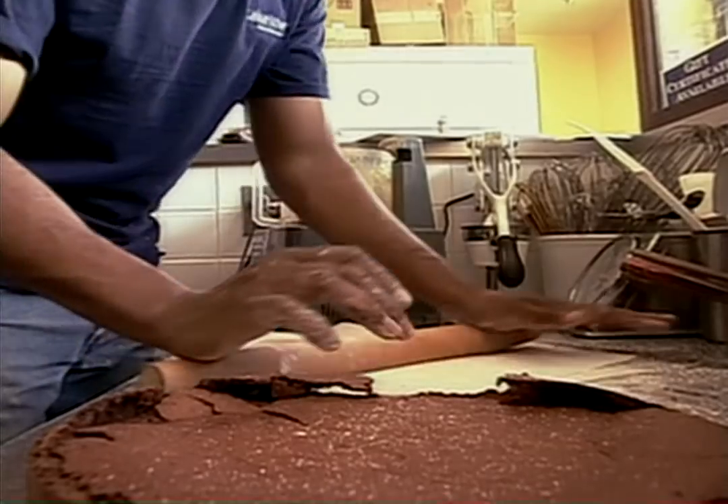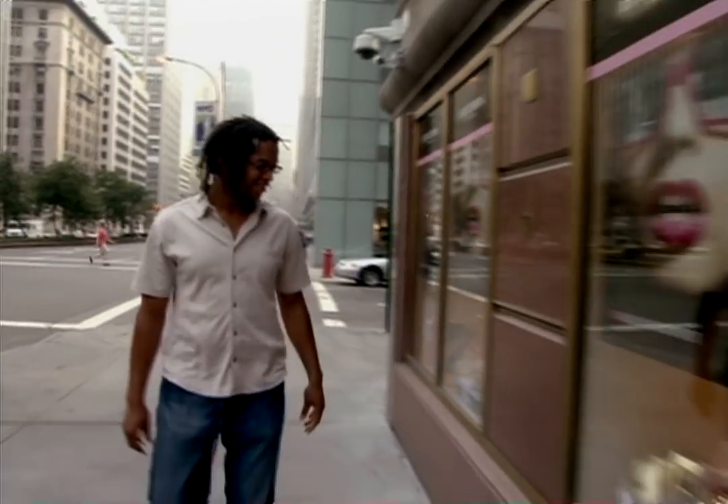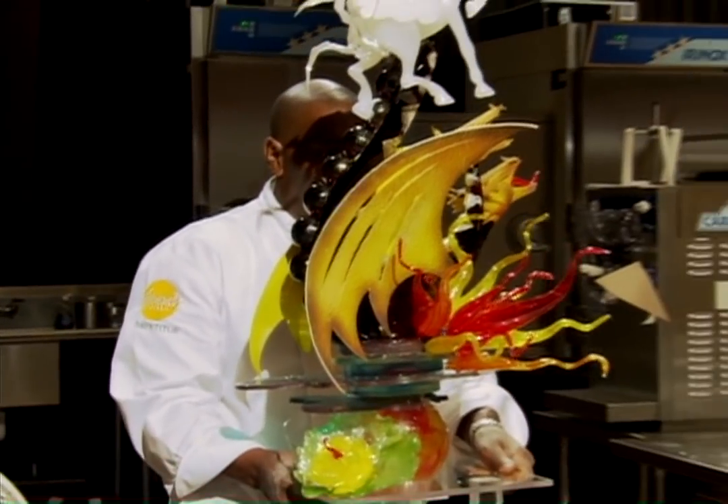I cook at my bakery every day, but I never want to stop learning. So while I'm on a quest to discover the most amazing desserts in the country, today I'm exploring the world of sugar art.